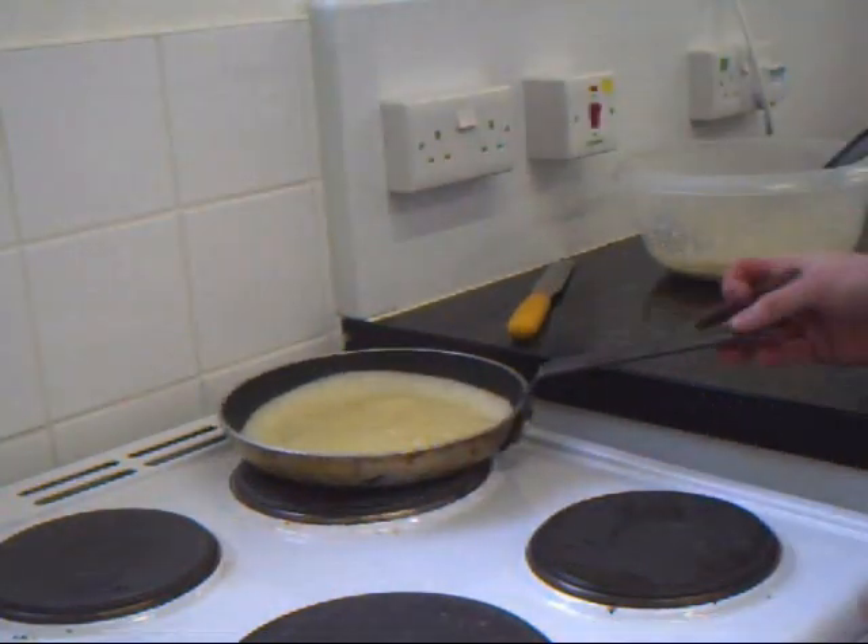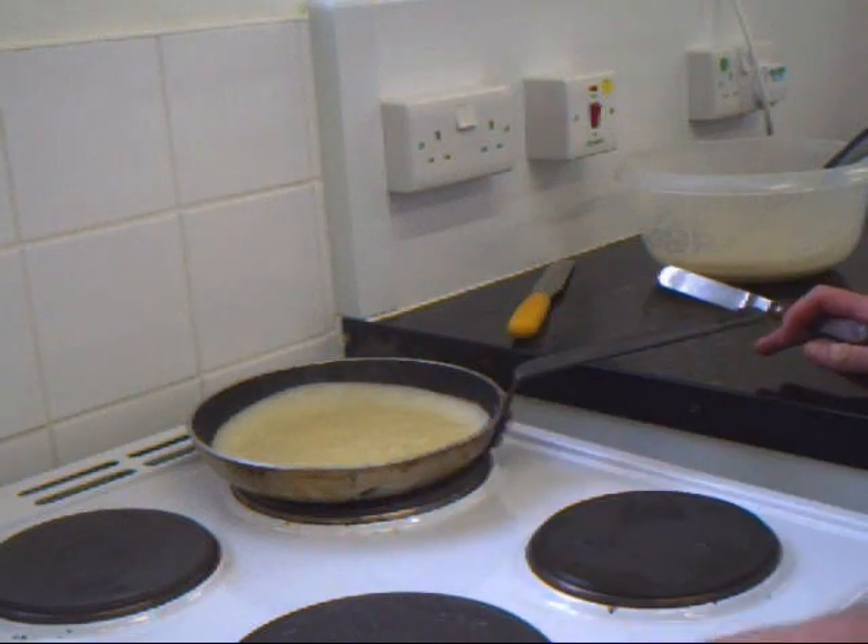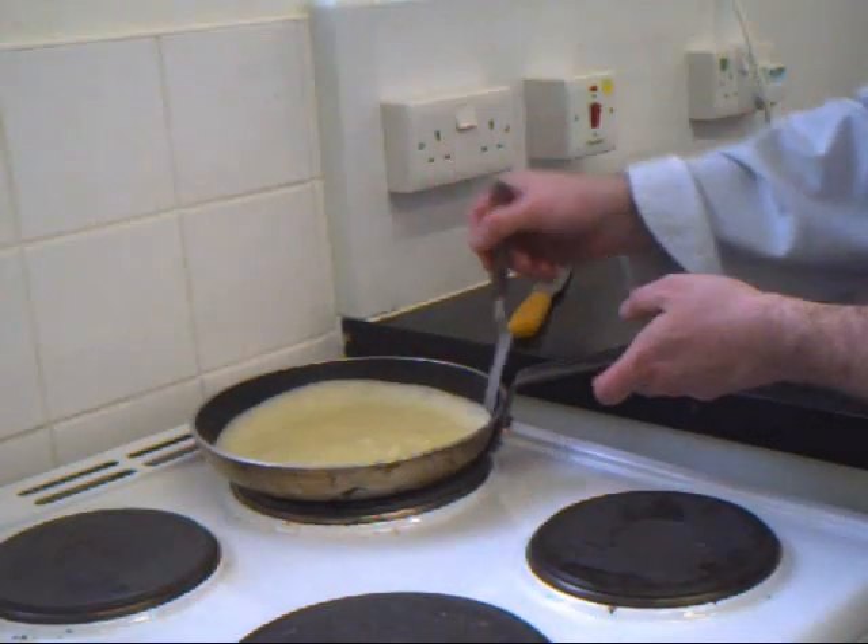If you're cooking on the hob, you should probably have one ring on six and the other ring on three, just to transfer the pan from side to side.